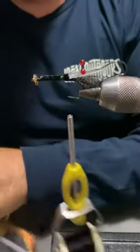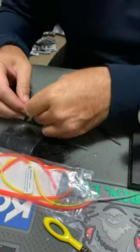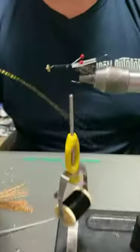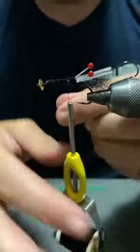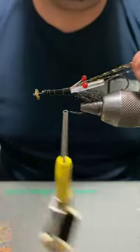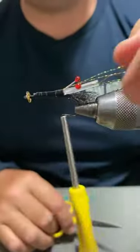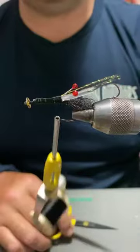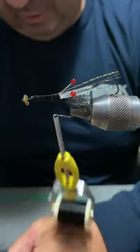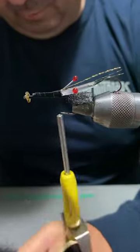Over the top we're going to put some Crystal Flash. Just going to fold that Crystal Flash over — there are two strands there — bind it in over the top. I'm going to cut that off just towards the end of the stinger, so there's four strands. If you want a little bit more flash you can, but I find that just gives enough flash and colour at that part of the fly — it really doesn't need any more.